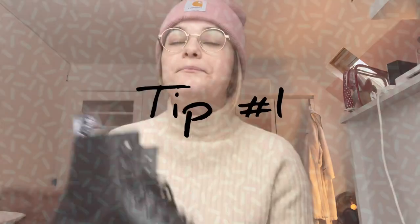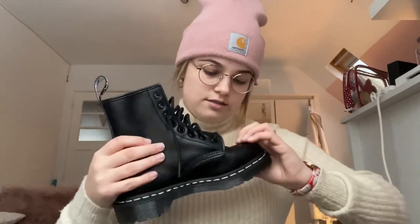As you can see I've already tried some tips. The first one is to massage your boots — just do this, especially on the ankle part because this is the stiffest area. The leather is still really stiff; it hurts just putting them on, so push them in different directions like when you're walking.